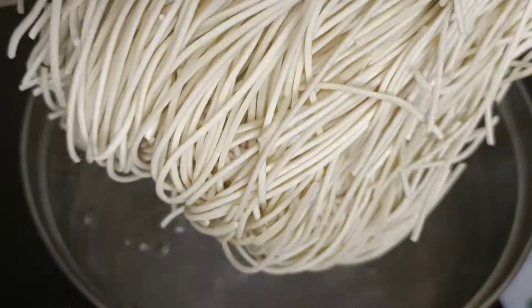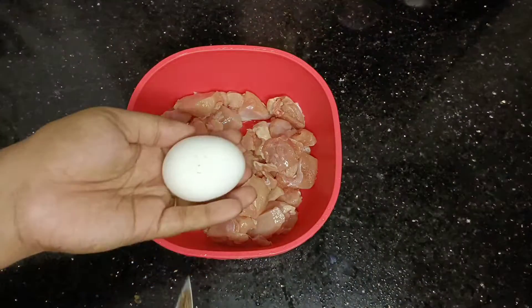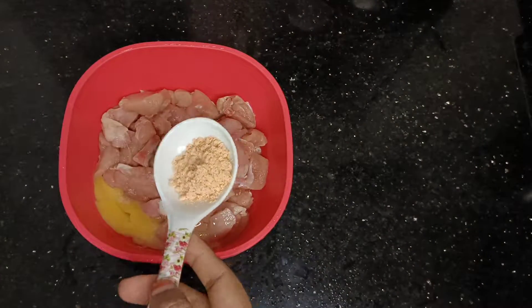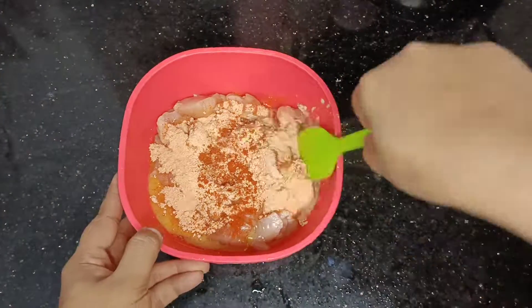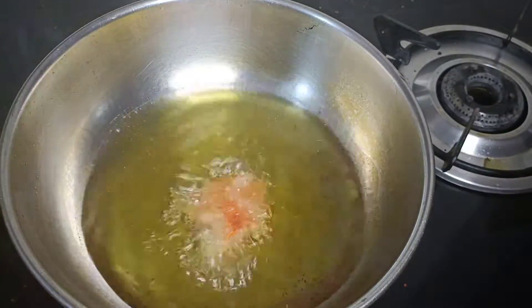First, add the noodles in a bowl. Add 1 teaspoon of chili chicken masala. Now mix it well and let's fry it well.